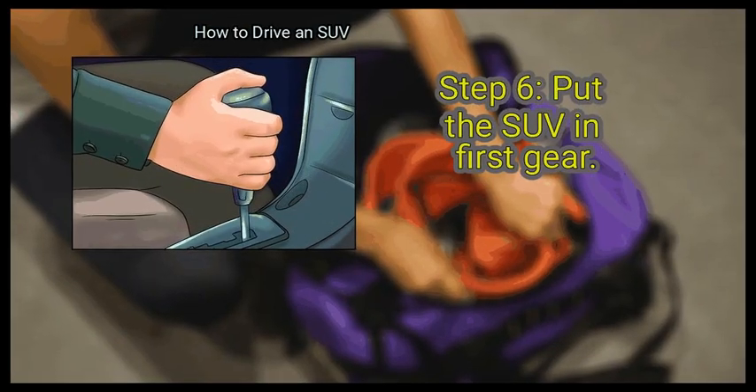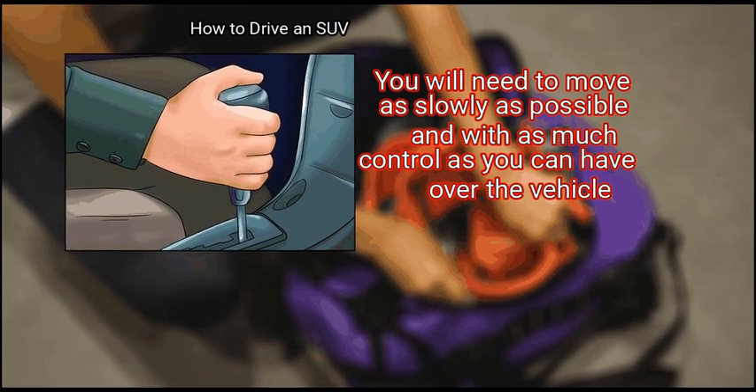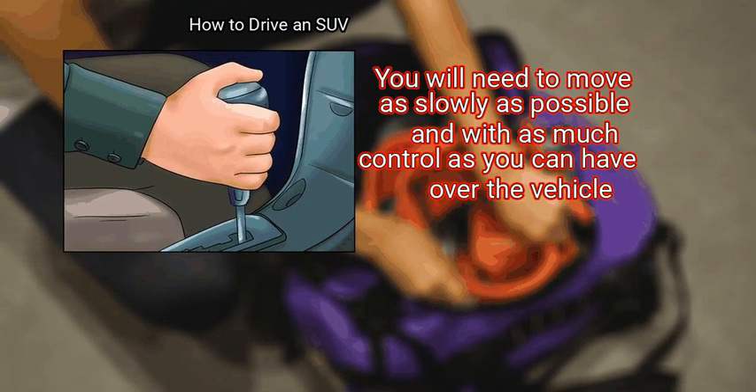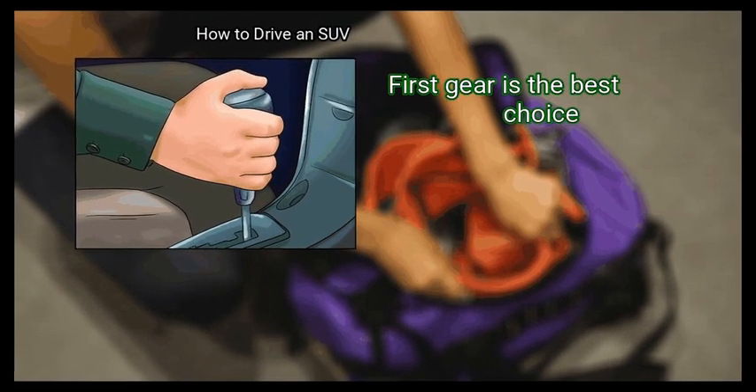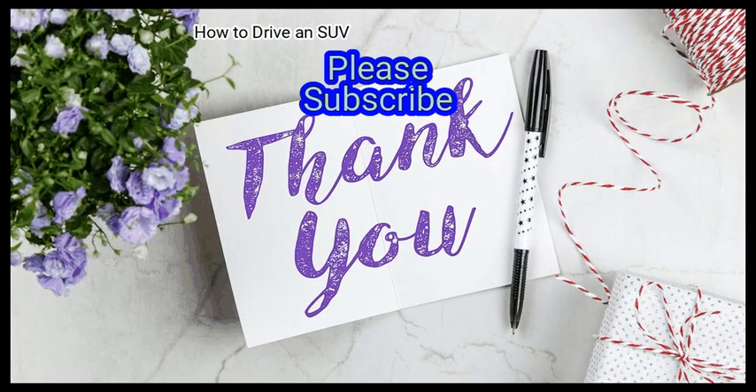Finally, put the SUV in first gear. You will need to move as slowly as possible and with as much control as you can have over the vehicle. First gear is the best choice. We hope this is useful to you. Please subscribe to our channel to upskill yourself.